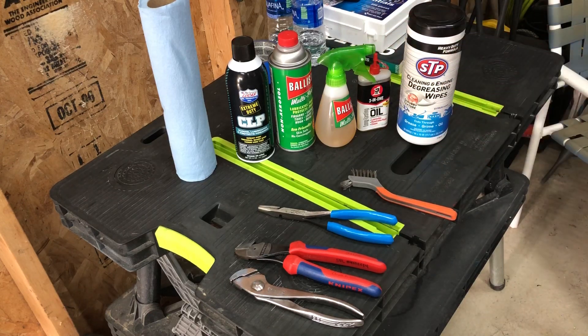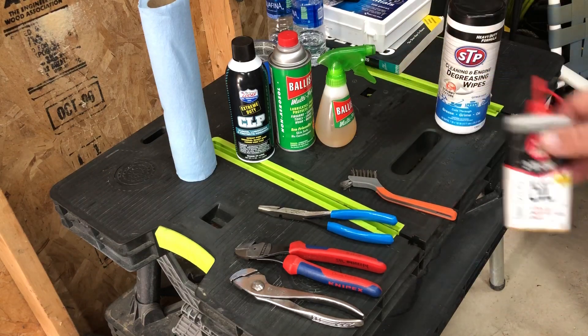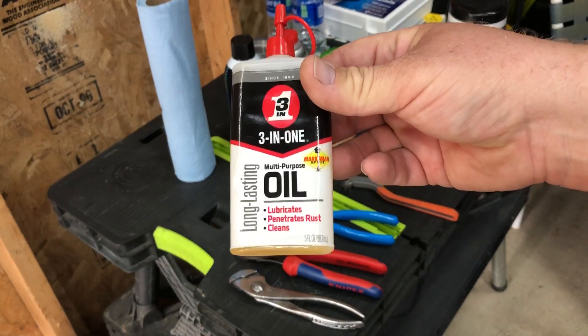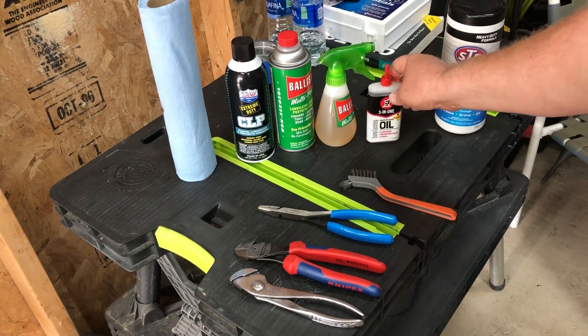I've got a couple of different oils that I use. For stuff that needs a thicker lubrication, I just use regular old three-in-one oil — it's got a heavier viscosity.